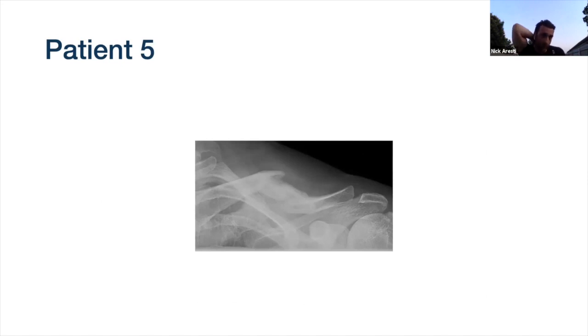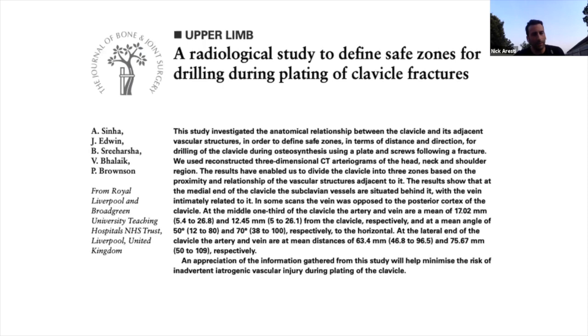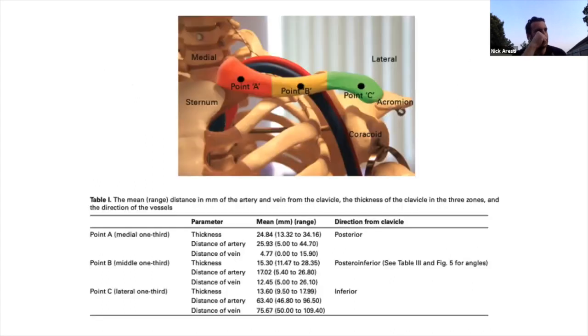One other paper worth drawing attention to is Pete Brownson's study from Liverpool - he was president of BESS not so long ago. It came out of there and basically looked at the different points on the clavicle and talked about the trajectory of your screws. Medial clavicle fractures are tiger territory: you're really worried about putting a drill in because if it comes out the back and hits one of those vessels it's going to be bad news. Have a look at that paper when you come to fix these.